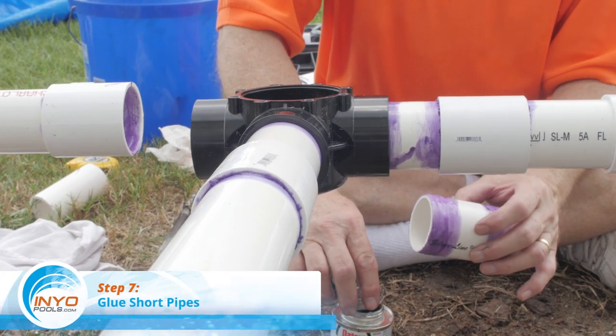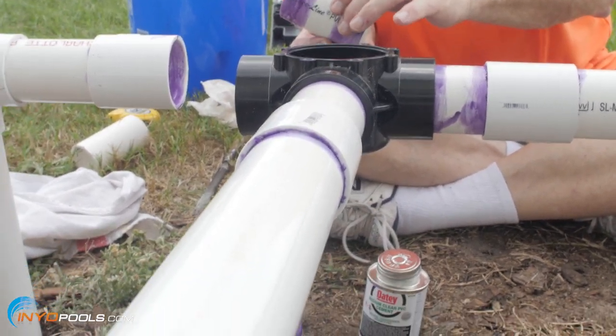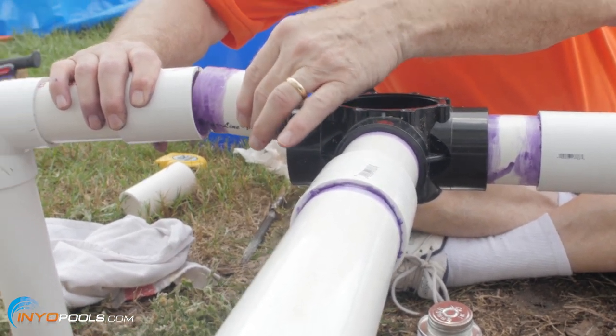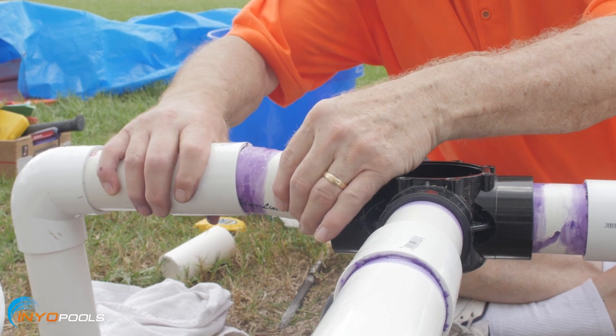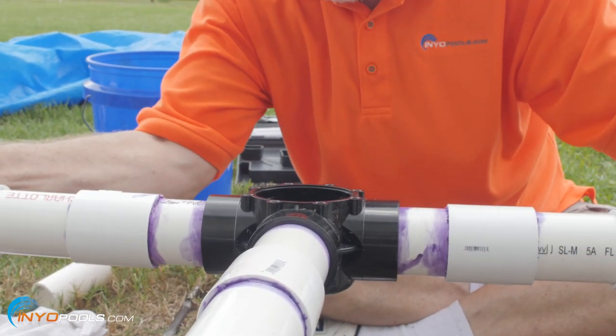Step seven: glue each short pipe into its valve port and connector. You will have to spread the piping a little to force the last pipe in. Wait two hours for the glue to dry before turning on the pump.